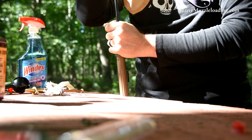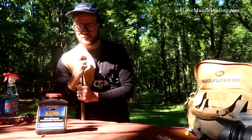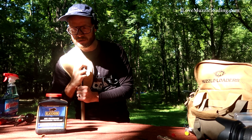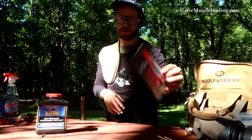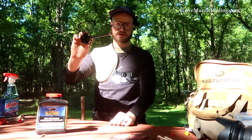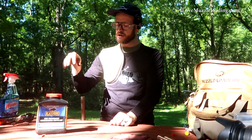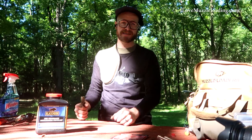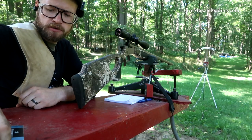This bullet loads very similarly in this particular muzzleloader to its brother or cousin the FTX bore driver. Now the Hornady bore driver ELDX does not come with a ramrod jag, so my bullet starter and my ramrod are fitted with other jags that I have to use to not deform that tip. I'm using the Federal Premium Blue Box shotshell primers.